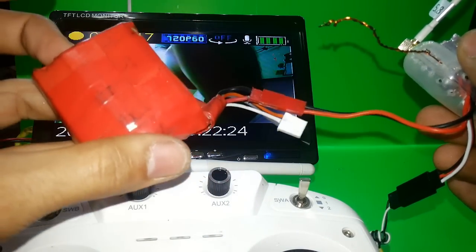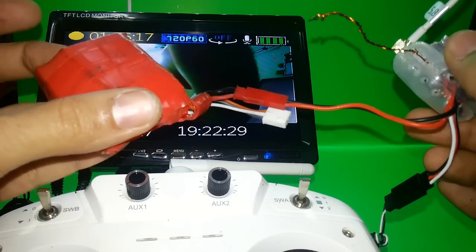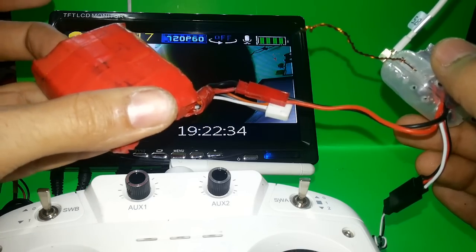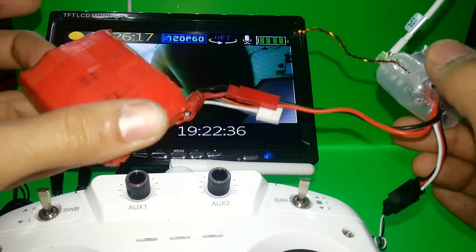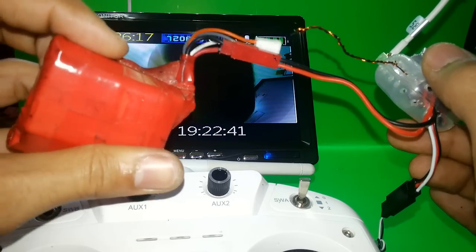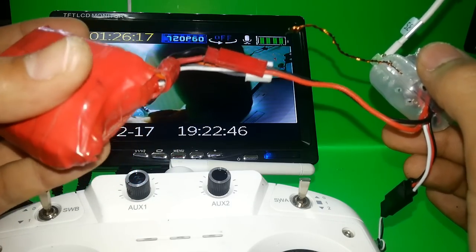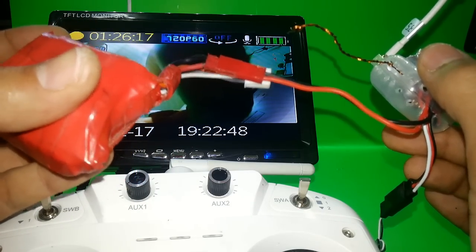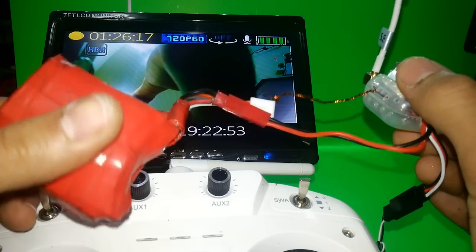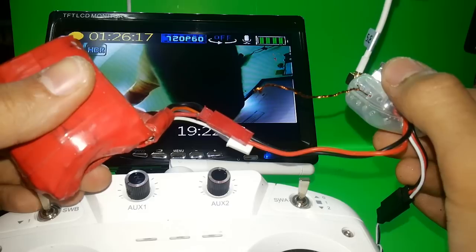This was a small quadcopter battery, but you can use the same approach for bigger batteries for your DJI, tricopter, quadcopter, or anything that runs on battery. I'll show you how to make your own battery — it's really cheap and will give you more power to your quadcopter.